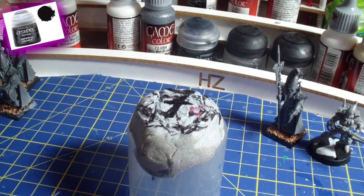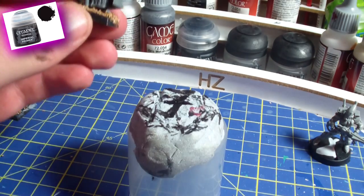Greetings everybody and welcome to this video. This time I would like to show you and give you a quick tutorial on how to prime your miniatures with the Citadel GW Imperial Primer.